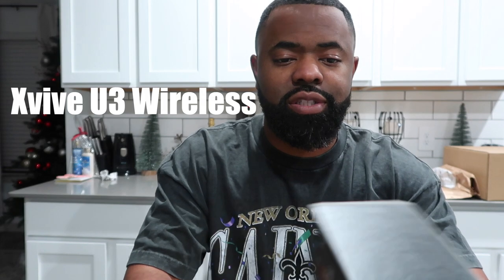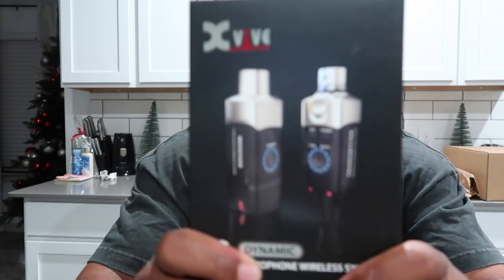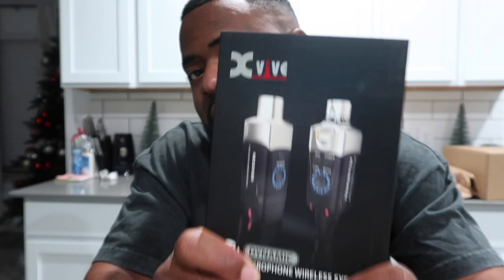Back at it again with another review — DJ Chase Unboxed Review. Shoutout to the people at X-Vive. Today we're going to be reviewing what I wanted to do for the first time. This is a DJ must-have, and it's an unboxing.